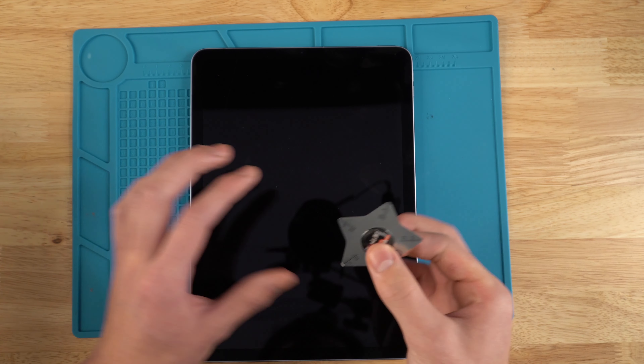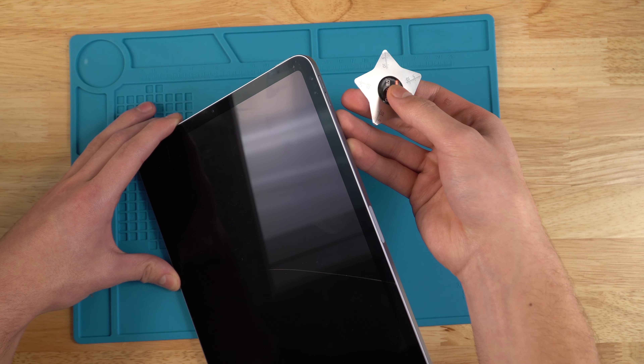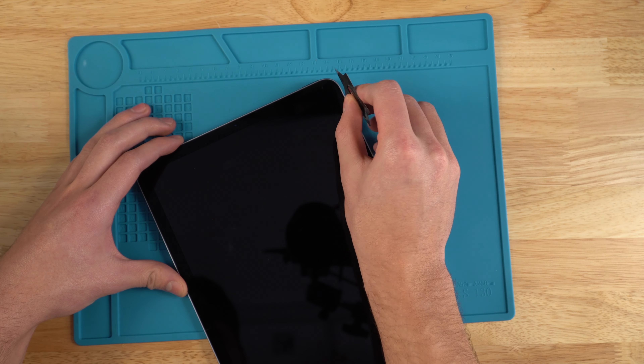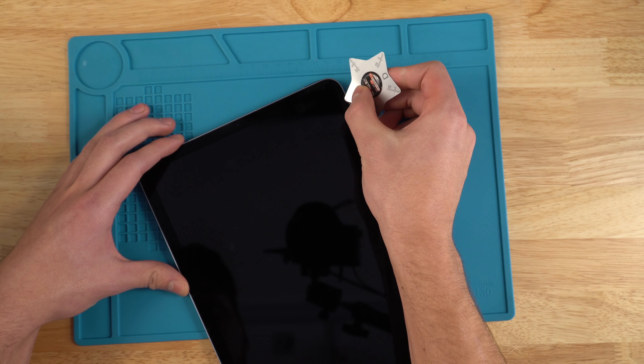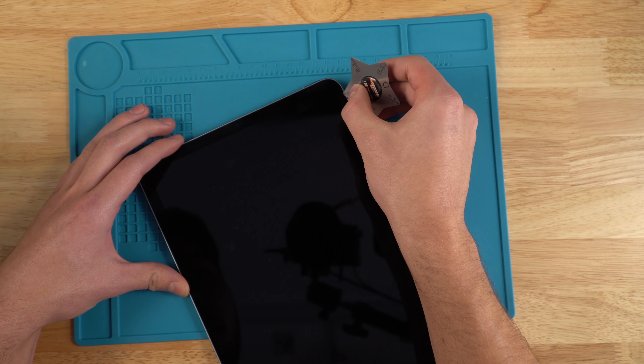I'll be using my spudger tool and inserting it right here where the volume up and volume down buttons are, placing it in between where the LCD and the actual housing is, and just gently trying to pry in there.